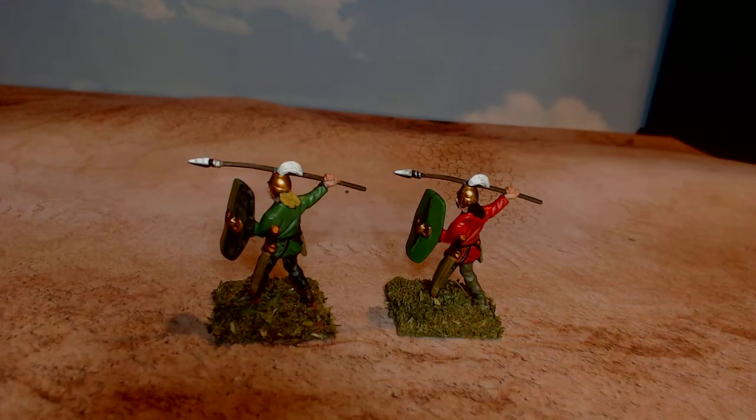I used to use these to practice color schemes and different techniques and stuff, because they're not that expensive — no harm, no foul. I think they'd come in handy if I got a youngster that wants to play or something. I can put these cheap plastic ones on the table. So let's go on to the next — we'll look at the two survivalists for A Song of Ice and Fire.